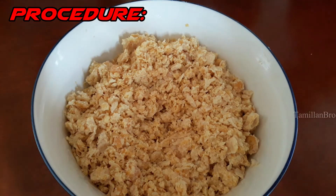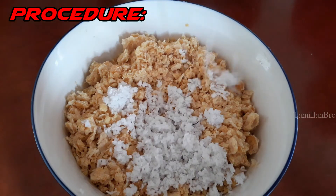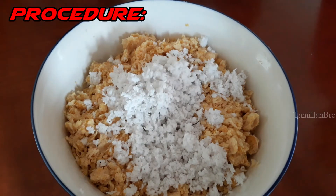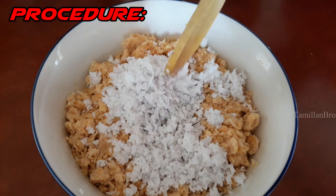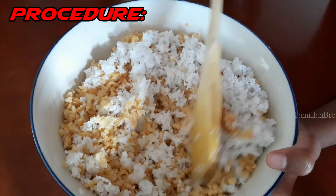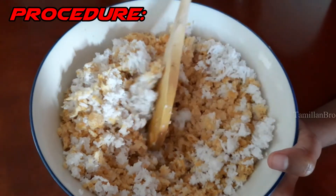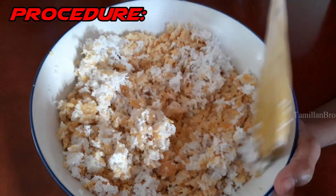Next we're adding the grated coconut. After adding it, start mixing everything together. Mix in one direction, then mix in a different direction to combine everything well.